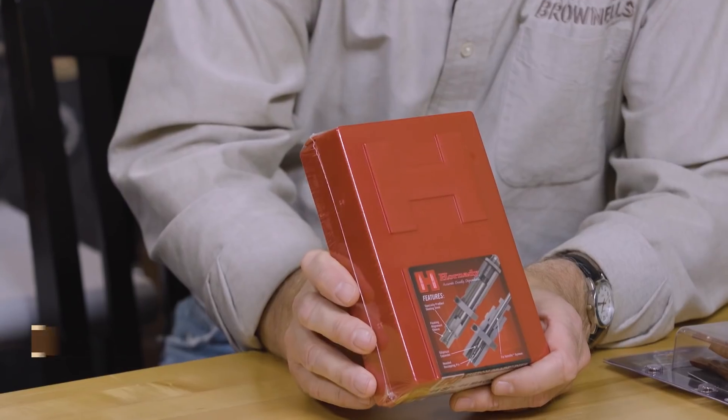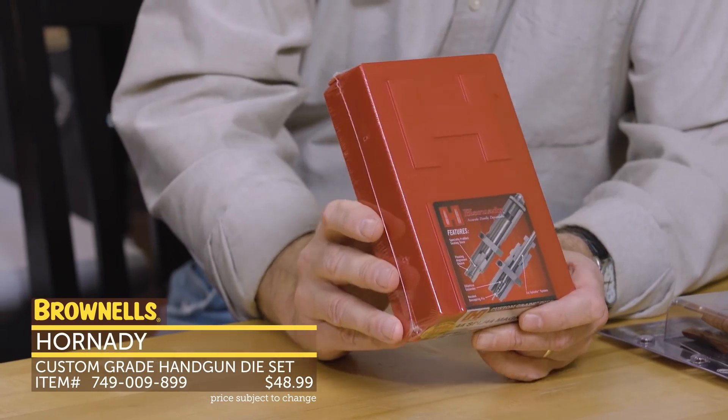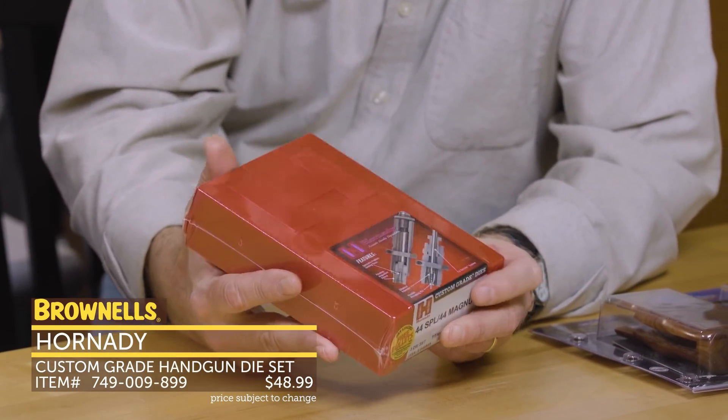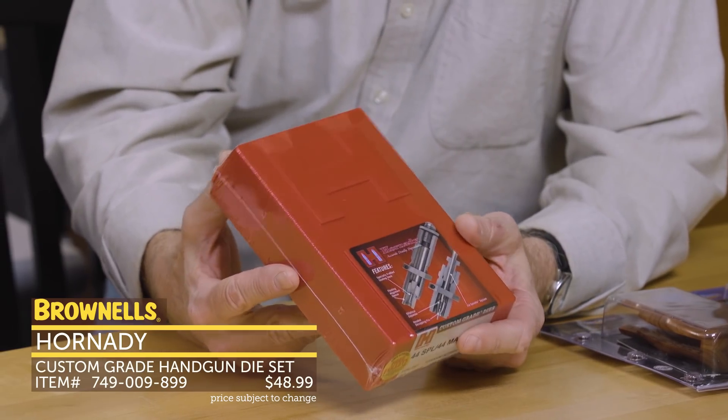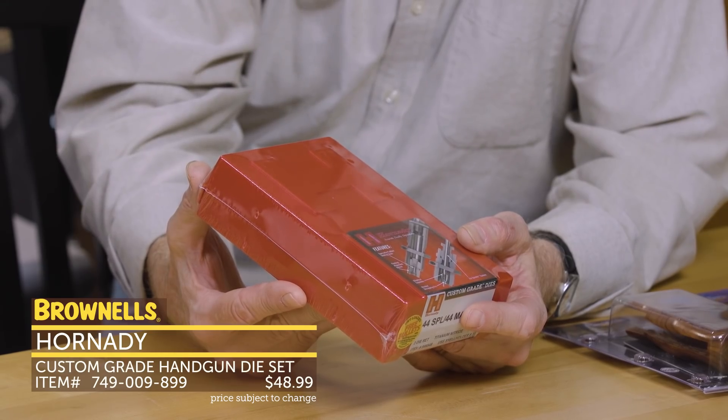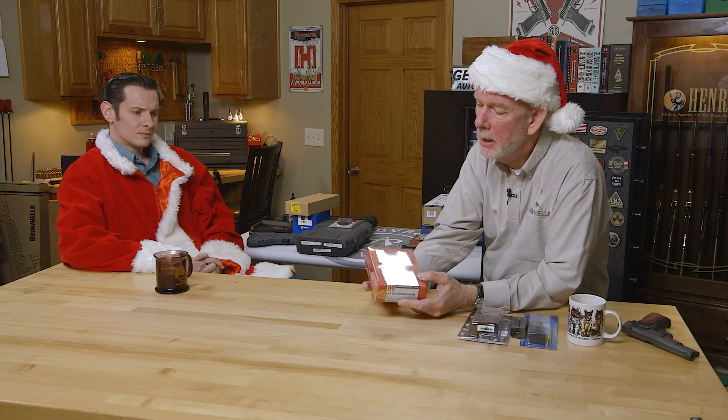Reloading dies from Hornady. Hornady really upped their game in the last five to ten years on reloading accessories and equipment, and I found that the Hornady dies are a very good value. They're very nicely machined and very smooth inside. I use them for both rifle and pistol, and they go really well in my Lock-N-Load press. They're specifically engineered for it — plenty of threads to get you down where you need to go to meet that shell plate. For what they cost, Hornady's are an excellent value.